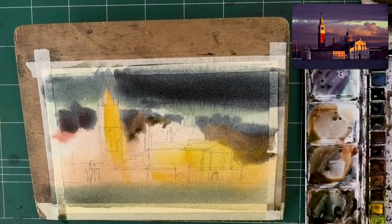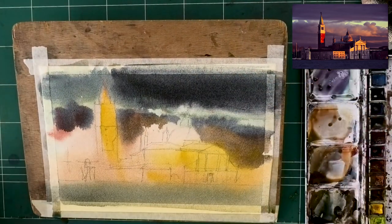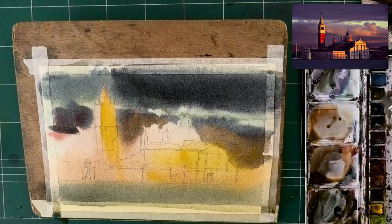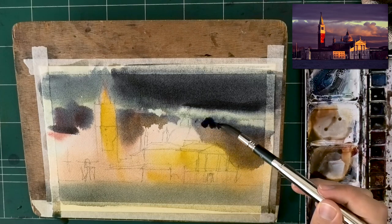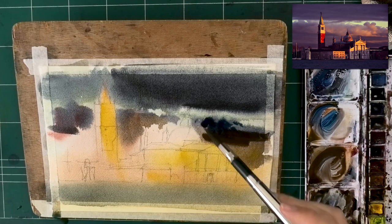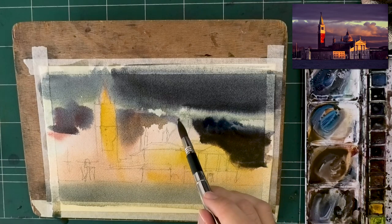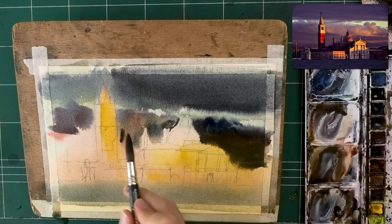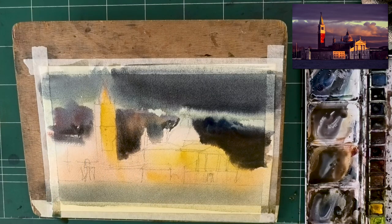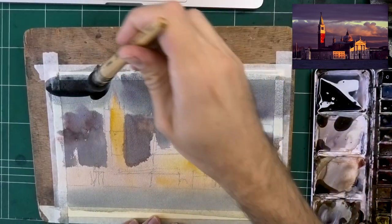I didn't want to blend all the loose edges of the clouds, so instead I'm lifting the paint that's in the way, using some paper to pick it up. I'm putting some touches where the edges are going to stay and where I don't want to touch them in the next layer. It was way too wet and you'll see the dark color creeping into the shadow, so I let it go at this stage and allowed it to dry before going over with the shadows. Now I'm just establishing the borders of the buildings.